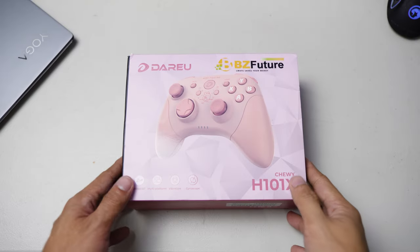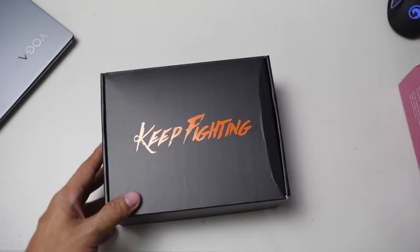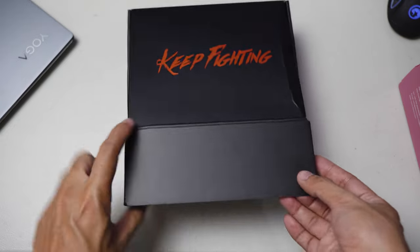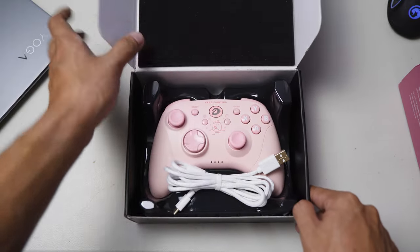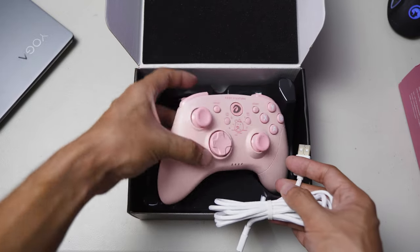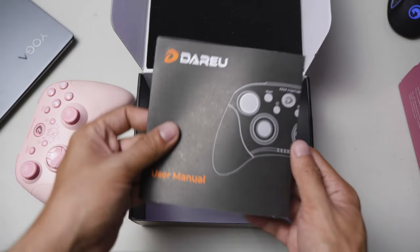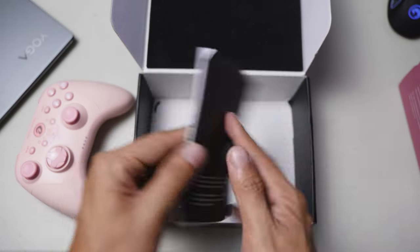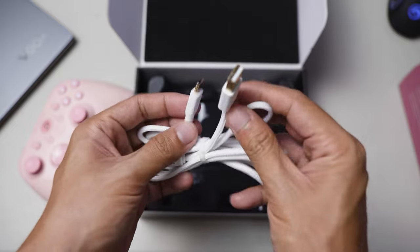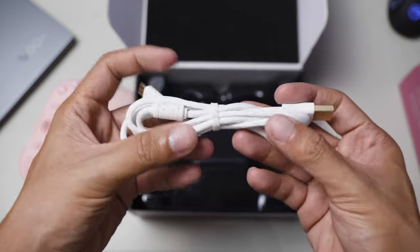Now it's time to unbox the H101X gamepad. This gamepad comes in three colors: the standard black, the yellow one that I initially requested but was out of stock, and the pink version that I have here. The unboxing experience is pretty straightforward — you have the controller itself, a concise manual, and a pretty neat white braided USB-C cable for charging the controller and wired connection to a PC, mobile phone, or Nintendo Switch.